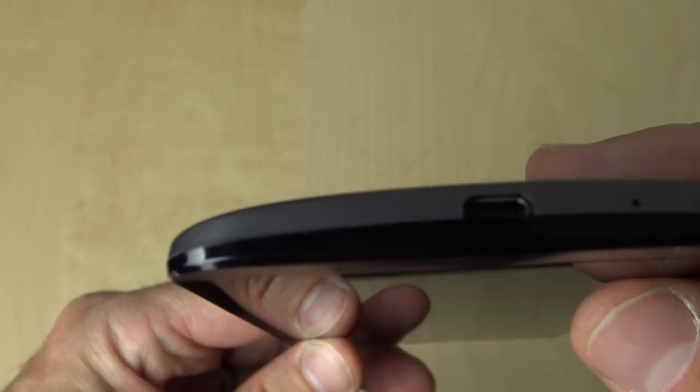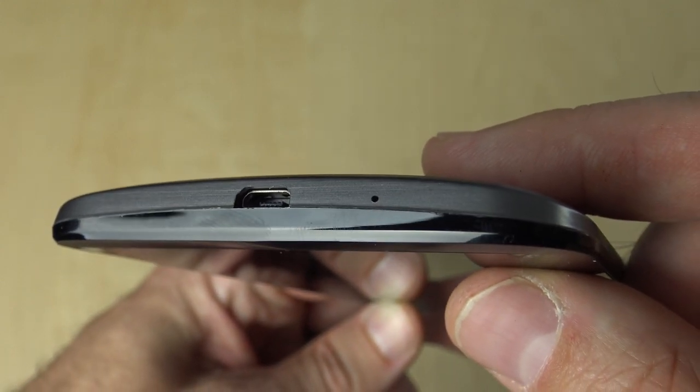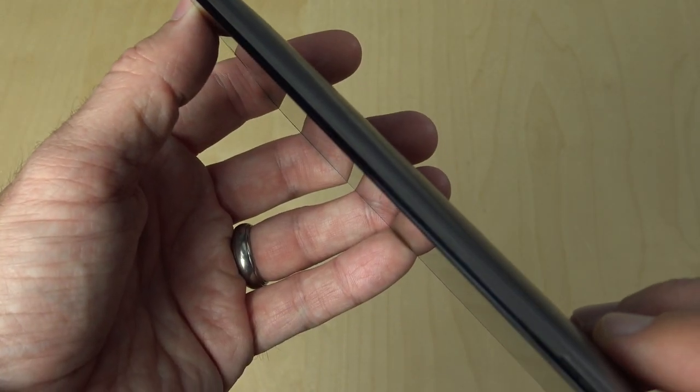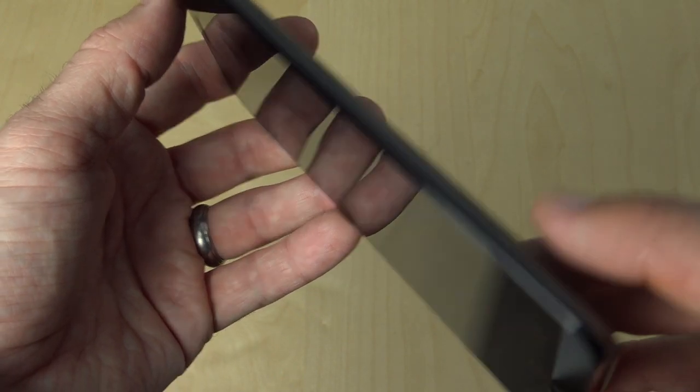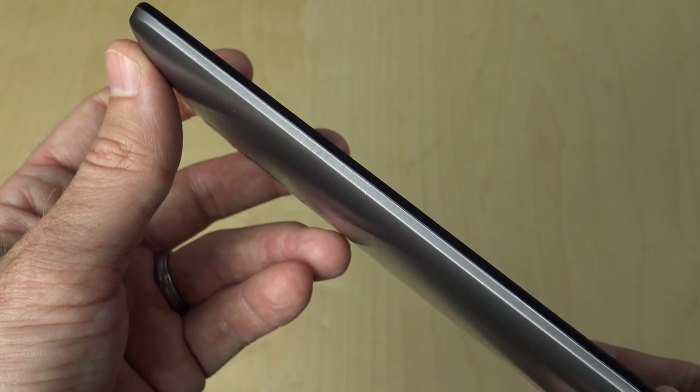Moving to the bottom, you see the micro USB charging port, data port, as well as the other microphone. Now, the really nice thing about having those buttons on the back means the sides of the device can be nice and clean. There are no buttons, no interruptions — very nice and smooth.